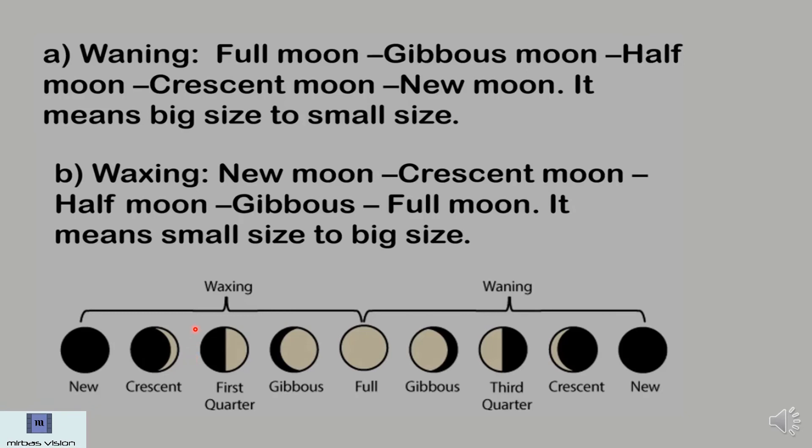So now I will say the difference between waxing and waning. In waxing, you can see that everything is going to the left. But when coming to waning, it is all going to the right. That's the difference — they are opposite. In waning, it is big size to small size. In waxing, it is small size to big size. Did you understand what waning and waxing are? I think you understand.